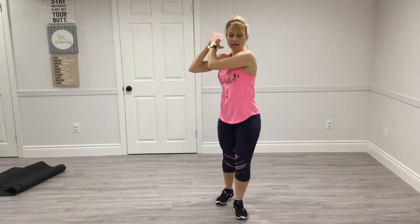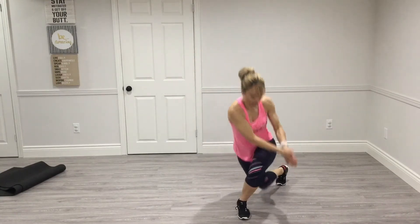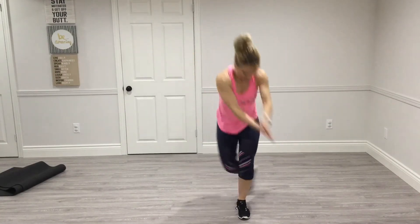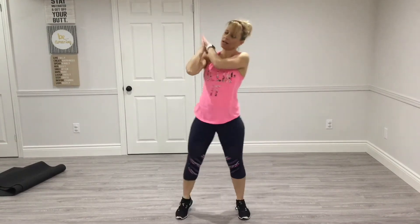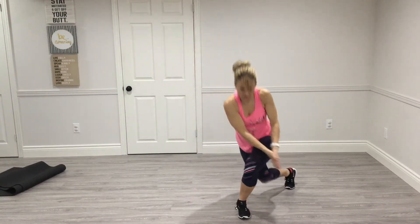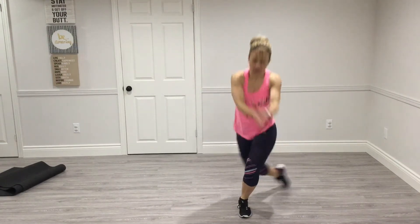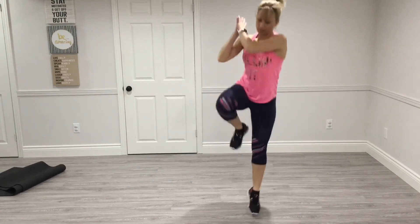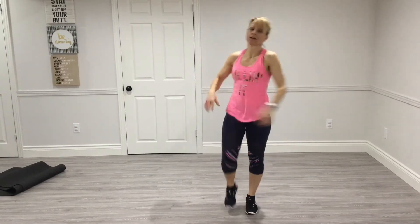So we're going to take our right leg back into the curtsy lunge and chop. Stand up — 10 reps, bending both knees. Then we keep going and jump it: down, hop, down, hop, going up to 10.